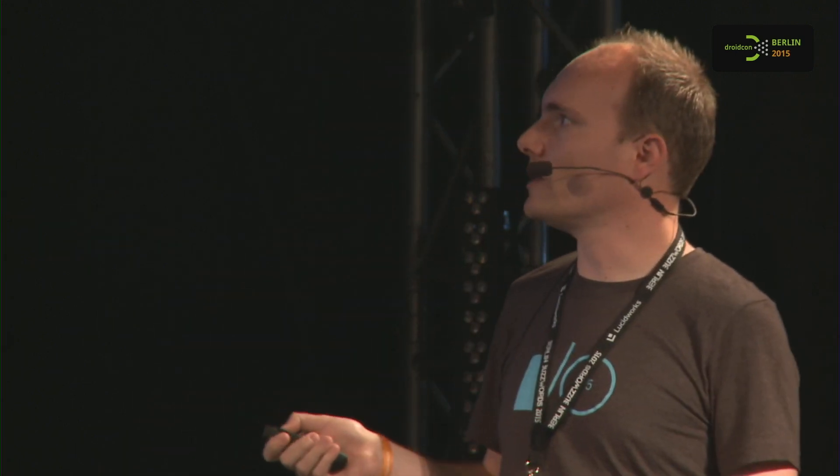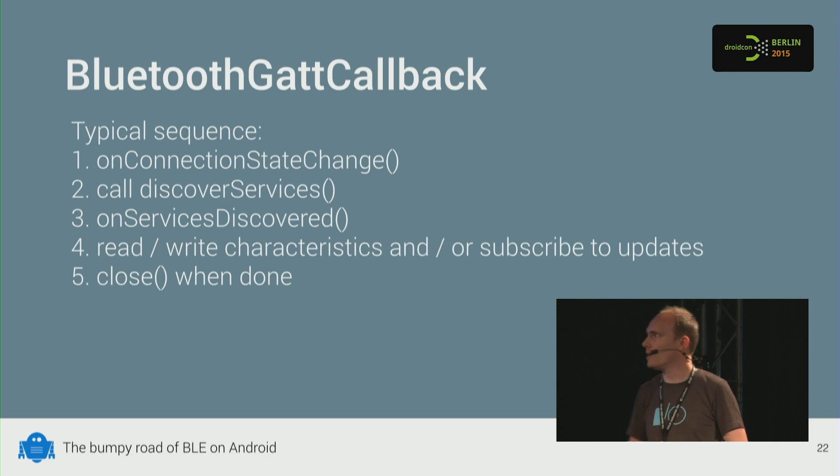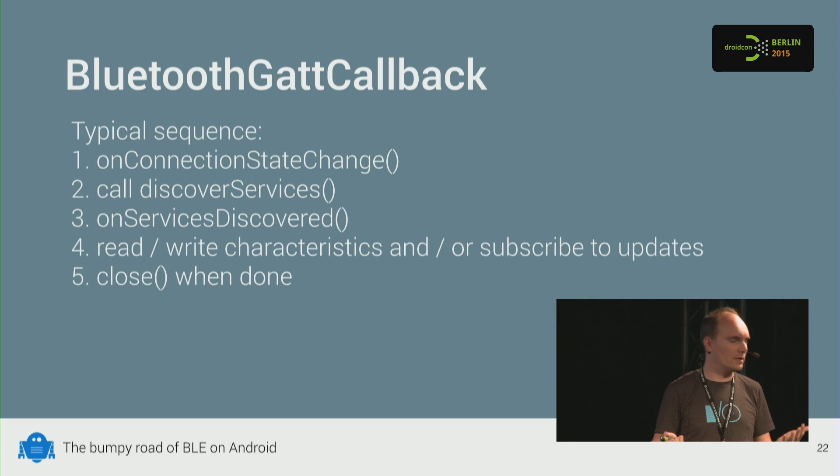The BluetoothGattCallback has a typical sequence. You usually first go to onConnectionStateChange, which tells you if you're actually connected. Once connected, you can't do anything with the device yet — you first have to discover the services, which yields a callback on onServicesDiscovered. There you can figure out what kind of device it is, what properties it has, and then you're ready to read or subscribe to those properties. When done, you close the connection.